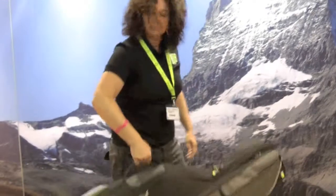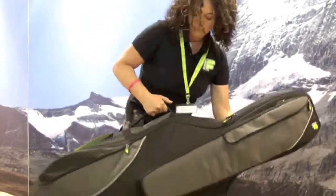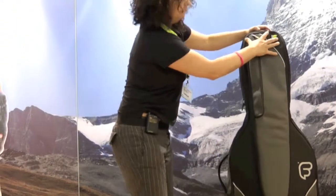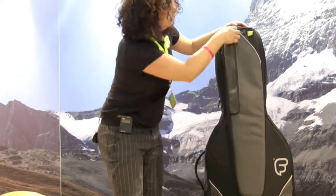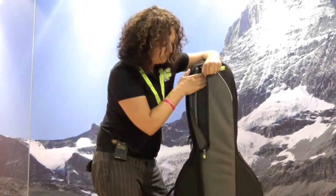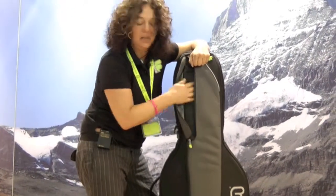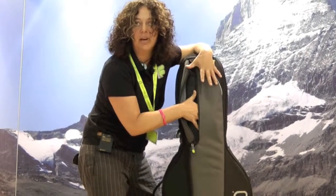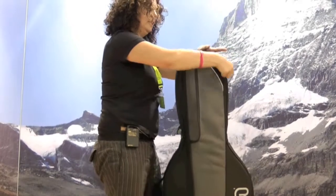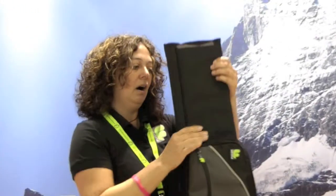We have a padded handle on the side. On the front we have a bow pouch, which is quite a practical pouch — you can put your rosin in, maybe your strings, or any smaller accessories.